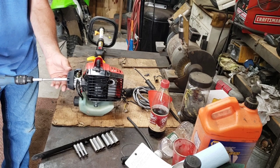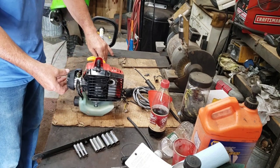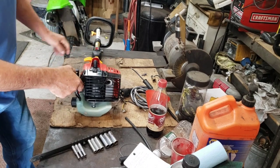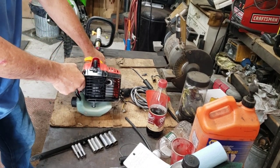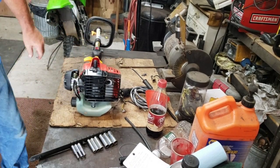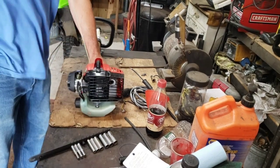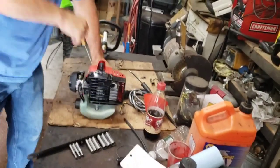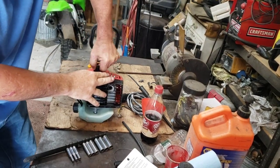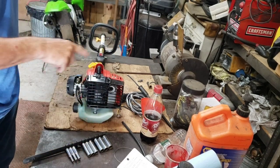Pretty sure the Chinese didn't spec out this thing, they just built it. Full choke — I don't know — full fuel choke. There's a button up here, let's find out. Guess I should have pulled the plug first. I hope this thing fires; it was pretty dirty. I'll grab something to get this plug out.